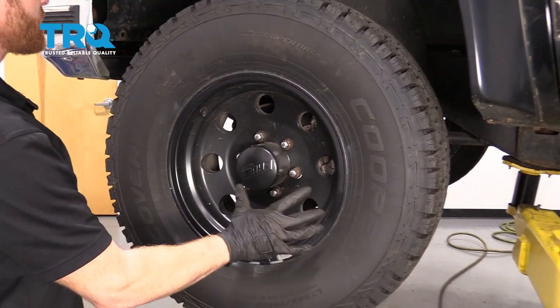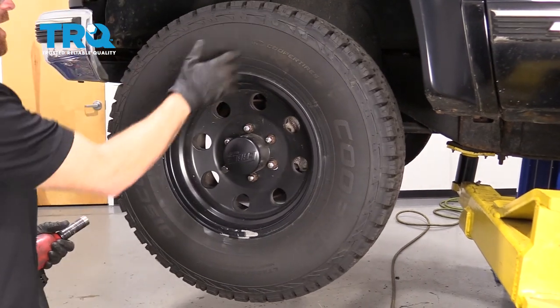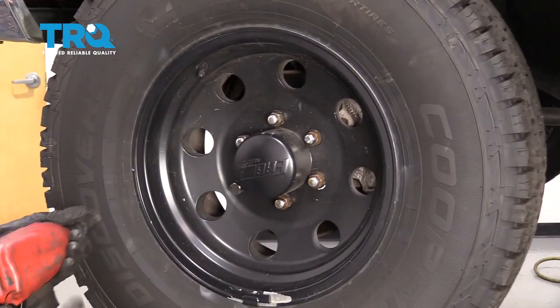Okay, friends. One of the first things we have to do to get started on our job is to safely raise and support the front of the vehicle so the wheel's off the ground. After that, remove all of your lug nuts and then remove the wheel.